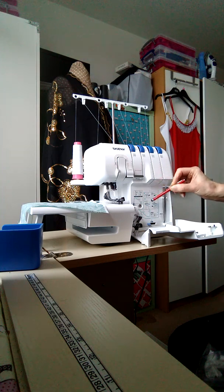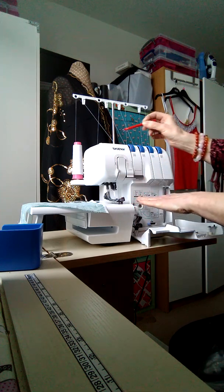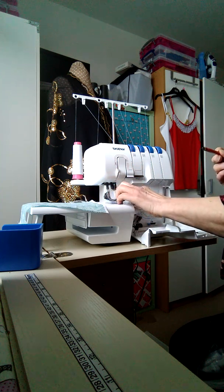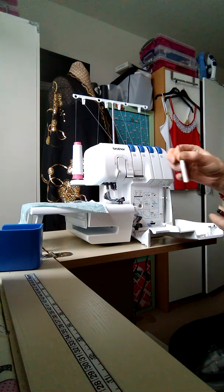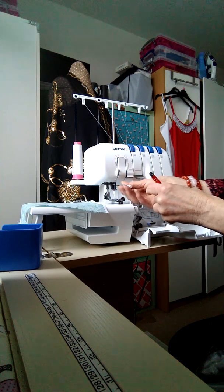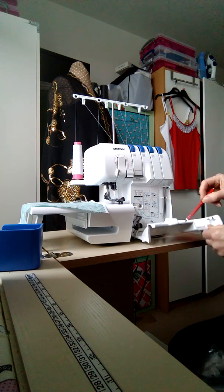That's the green one, so you follow the green lines. These are the lower looper threads at the bottom, and these are the upper looper threads which will eventually come through your needles. You'll notice there are two needles. To change the needles you get a special little tool which you use to unlock them. The machine also has storage for your tweezers, which you'll need for threading.